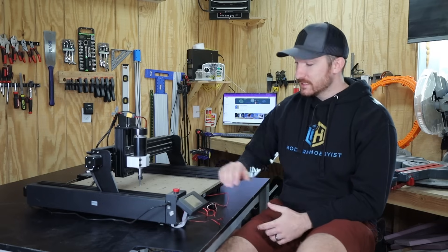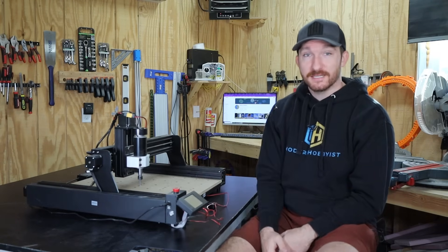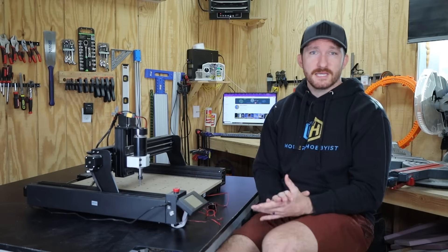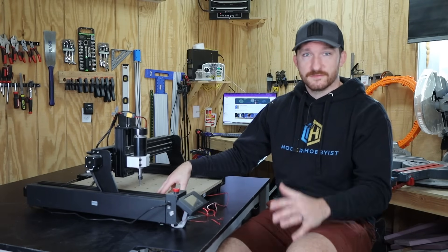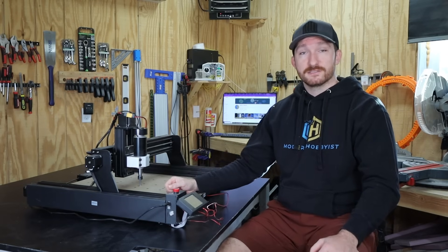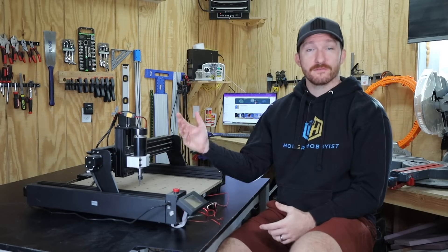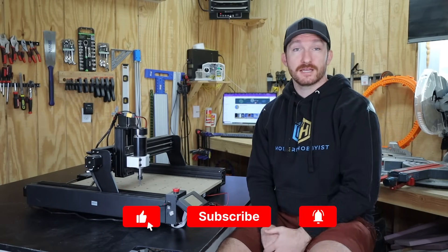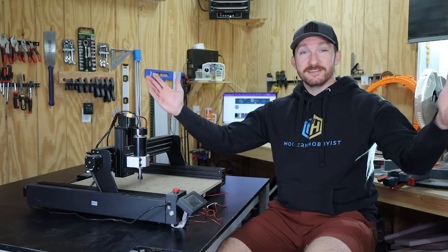For $500 all in, this machine could really be a worthy addition to your shop — provided you know how to actually operate it. It's also important to keep in mind that this machine isn't intended to cut through three quarters of an inch of plywood in a single pass; it's for entry-level hobbyists and it's priced to reflect that. If you found this review useful or if there's anything I forgot to cover, let me know down in the comments so I can include it in my next review. Thanks for watching.